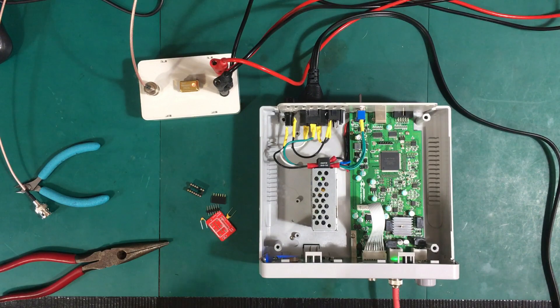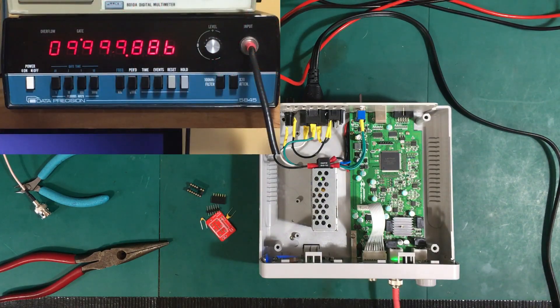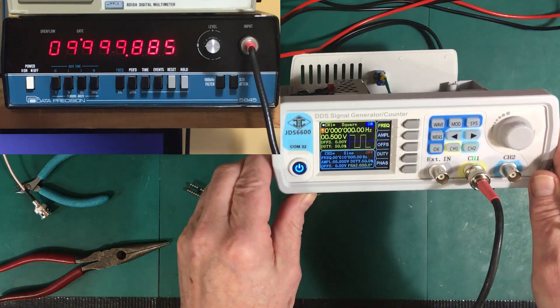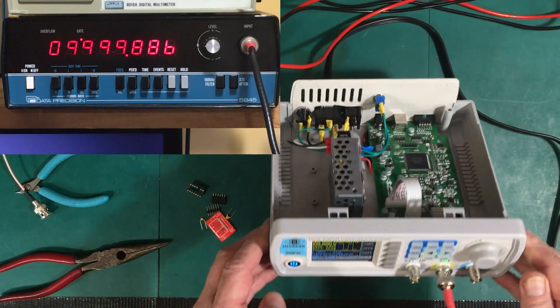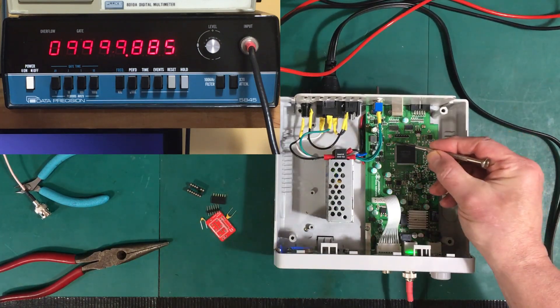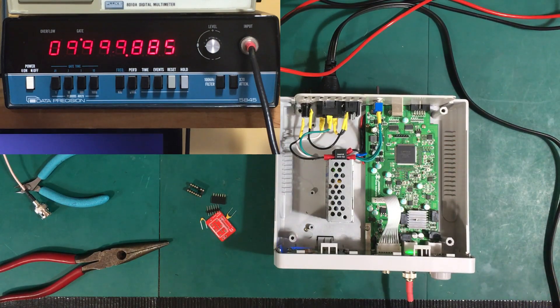If you look up there in the corner, you'll see the frequency here is 9,999,885. We're actually trying to put out 10 megahertz. So that's the other flaw with this thing — the little crystal in here is just not all that accurate, and I'd rather get it a little bit more accurate.